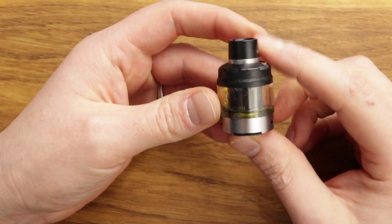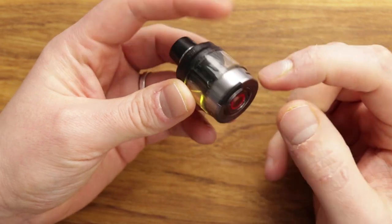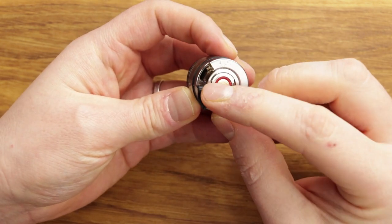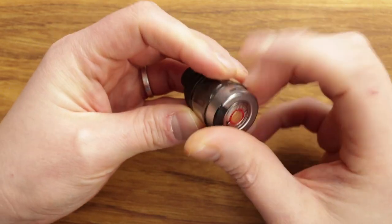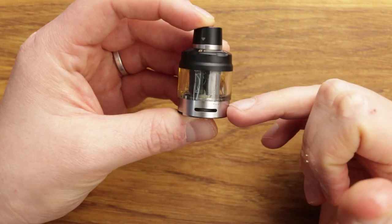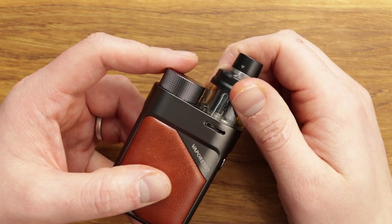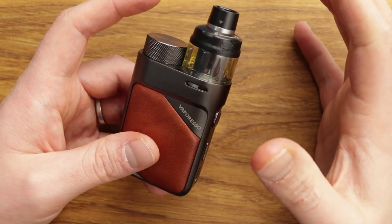In terms of refilling this pod, there's just a little tag and you chuck the juice in. It's not brilliant — the hole isn't quite big enough. It's one of those that's quite frustrating; it very quickly airlocks. But it's okay, it's doable — not too big a deal. The pod has fixed airflow, but when you put it on the device there is an adjustable airflow ring. So for example, that's half airflow; you can turn it to go full. The adjustable airflow is built into the device.